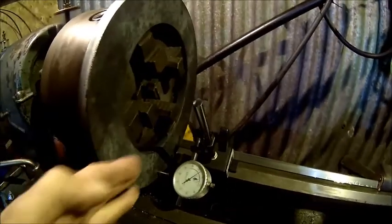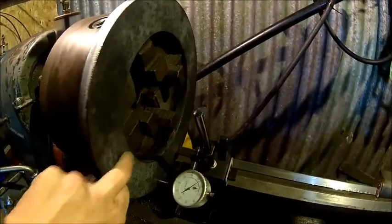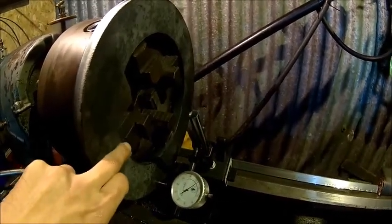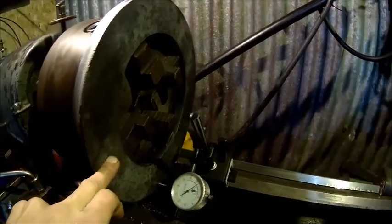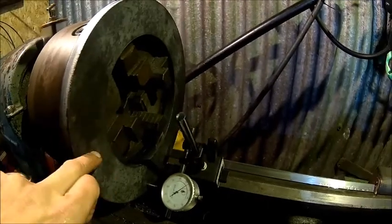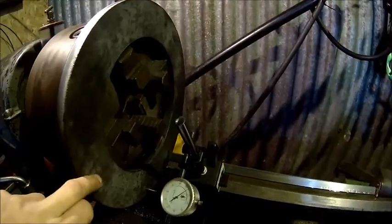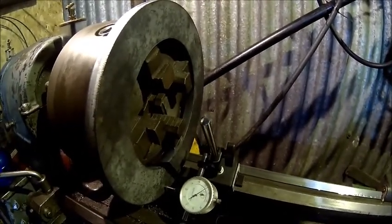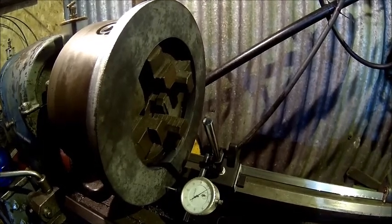What we're gonna do is: we face it, we turn the OD, and then we turn a recess. I need to check the dimensions — I think it's 242 or something like that, 2.5mm deep. Then we scribe some bolt circles and divide some holes. We show how to divide the holes without the dividing table.